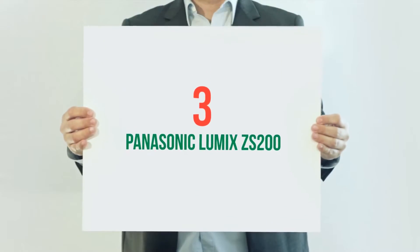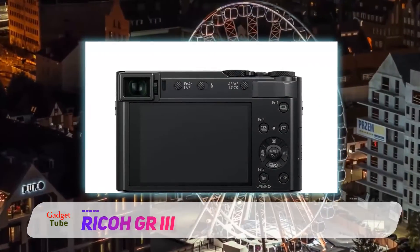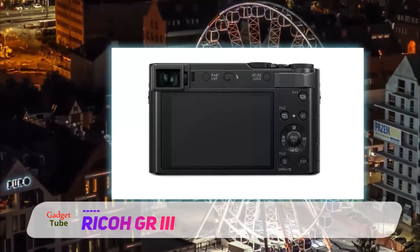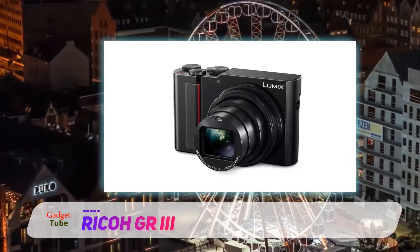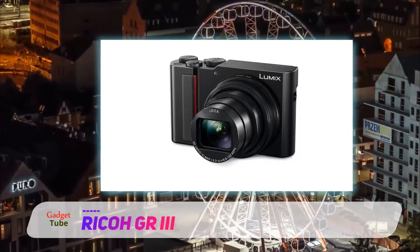Starting at number 3: the Ricoh GR3. The Ricoh GR3 is a compact 24MP APS-C format camera with a 28mm equivalent f/2.8 lens. The third in a series of APS-C GR compacts from Ricoh, the GR3 has been a long time coming, but updates the GR2 in some highly significant ways.